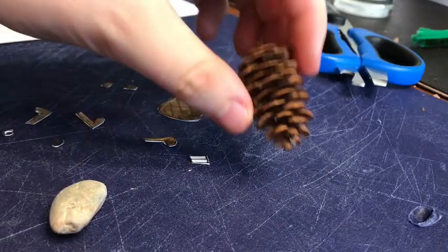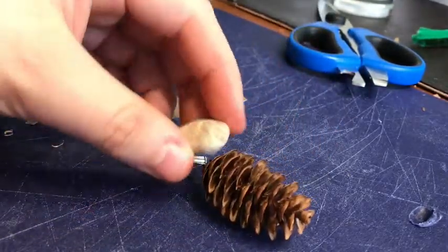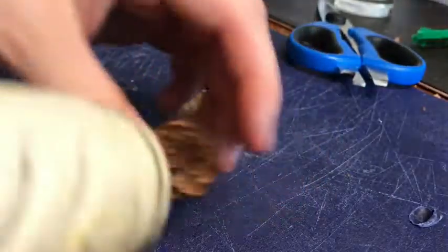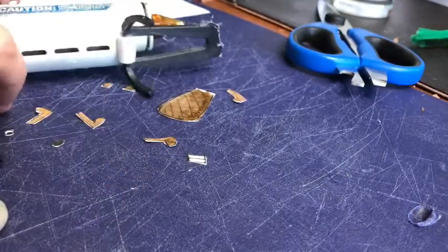What we're going to do next, after we have everything cut out, is glue the stone onto the top of the pine cone. You have to see where it would look best — I think right here. Put a big dollop of hot glue — again, your parent needs to be with you for this — and stick the stone on.